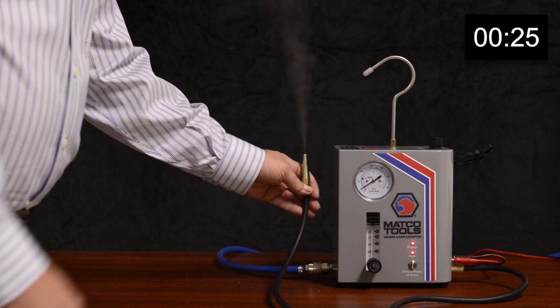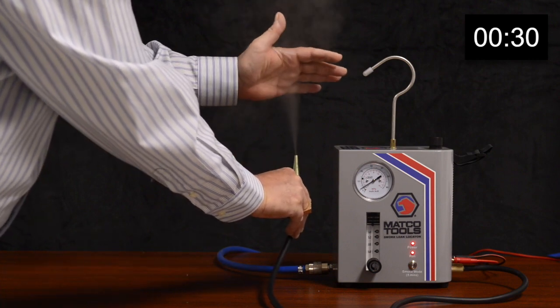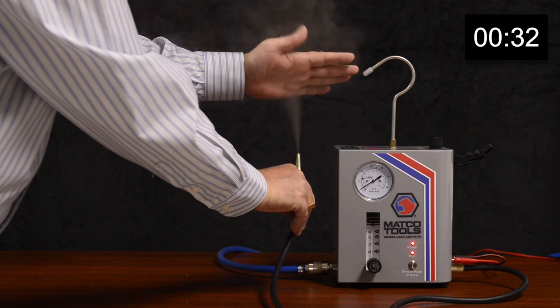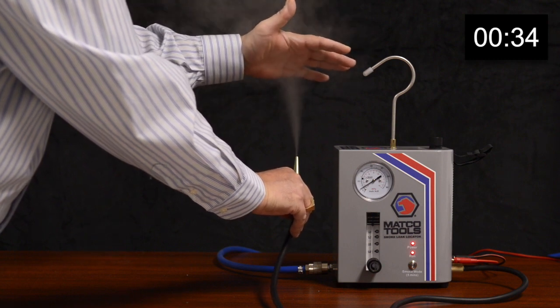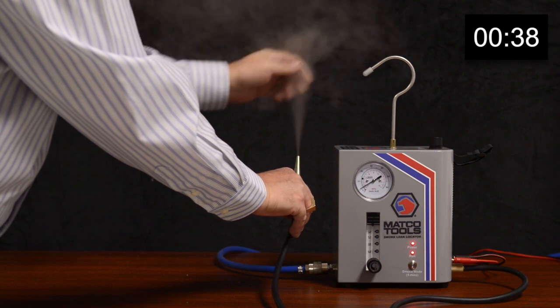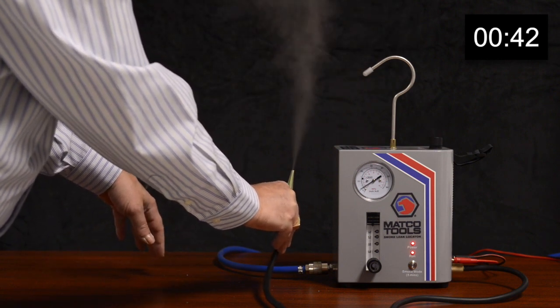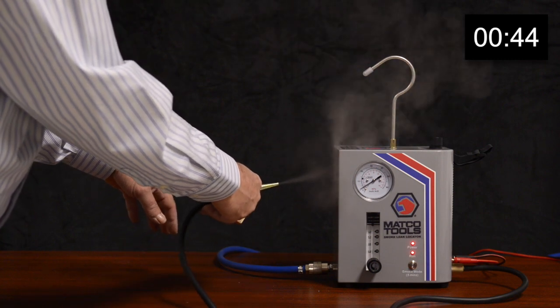Ceramic heat technology has started, producing a whiter, thicker, denser smoke. The mechanic or technician can locate leaks within three to five minutes and make the necessary repairs in minutes, not hours — doing it right the first time with the MD LeakLight.